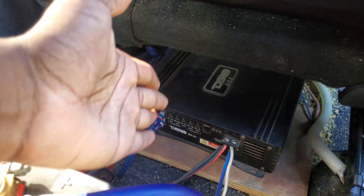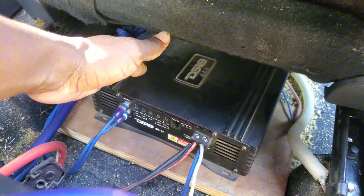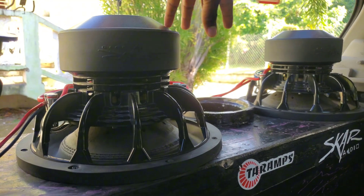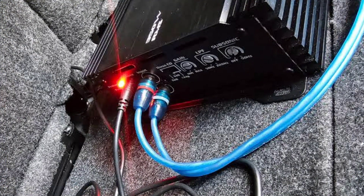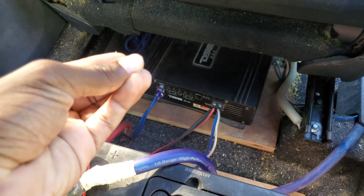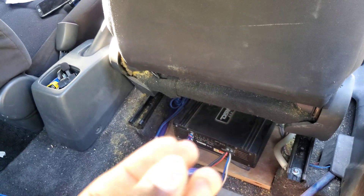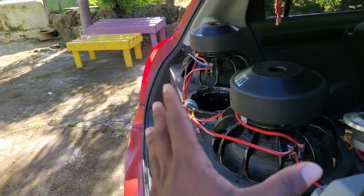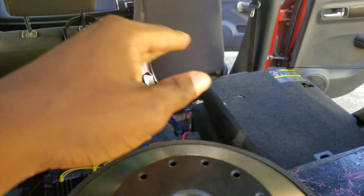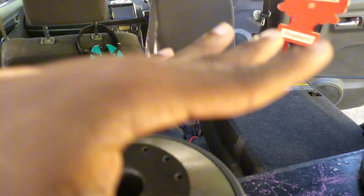An important thing: we don't want to wire our subwoofers lower than what our amplifier can handle. For example, if this is a one-ohm stable amplifier and I wire my subwoofers down to 0.5 ohms — that's lower than one ohm — my amplifier will go into protect mode and you'll just be straining it. I'd recommend checking the specs on your amplifier before wiring your subwoofers. This is a big issue in car audio and many people's amplifiers go into protect mode because of that mistake.